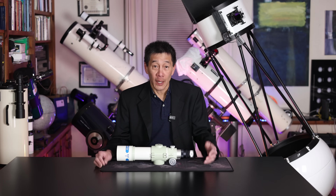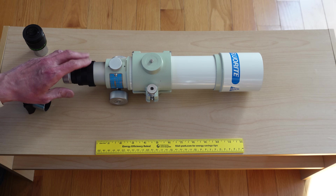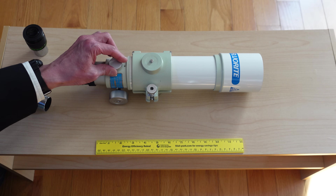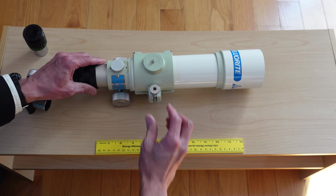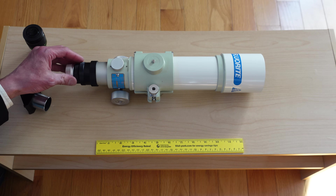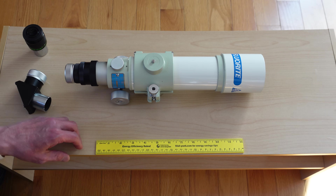Let's take a close-up look at this one. The quality here is just amazing — everything from this focus lock knob here to the focuser itself, incredibly smooth. And even this lock knob here for the tube ring, just very smooth action. It's really solidly built, but at the same time the controls are silky smooth. They've lavished all the attention that they put on their regular series of telescopes onto something this small.